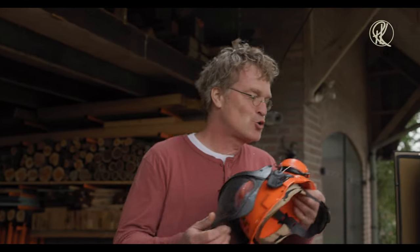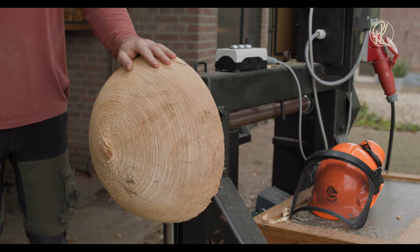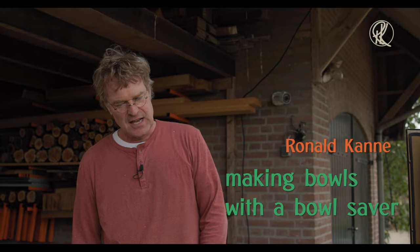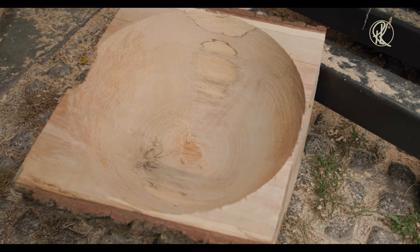Let me explain a little bit about this machine. It's a coring system to make several bowls out of one big lump of wood. It's got different knives. I just took off the bark.